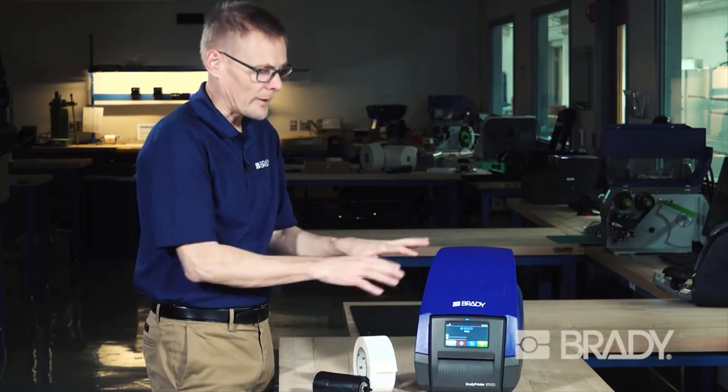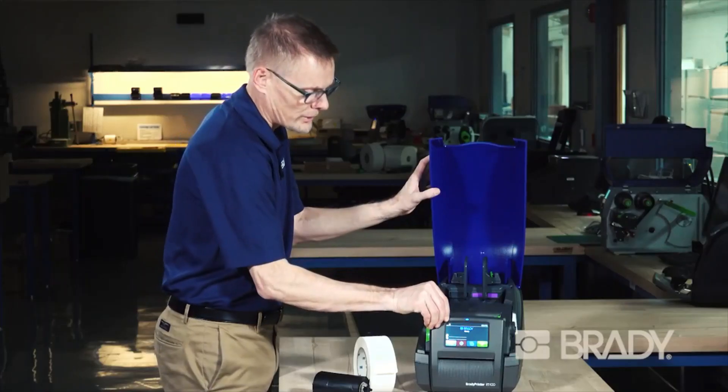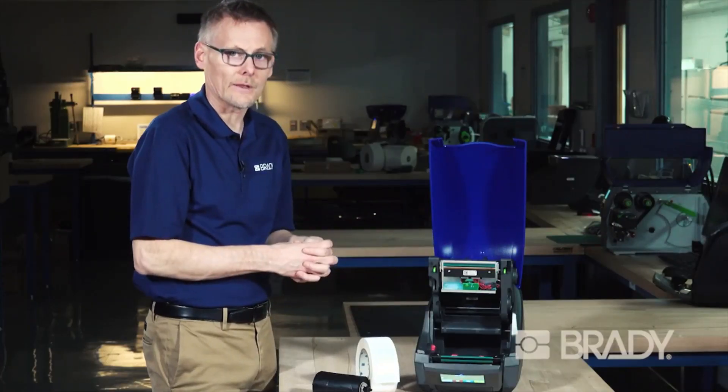To load labels, start with the printer on and open up the printer. Lower your control panel, lift your print module, and make sure any existing supplies are emptied out of the printer.